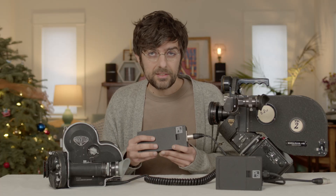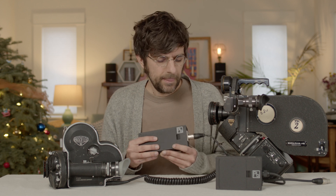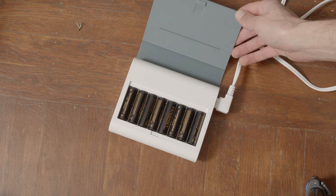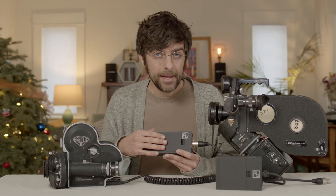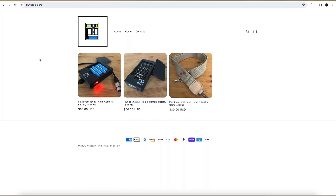This pack doesn't charge anything — it's just for powering your camera. You take the batteries out and put them into a normal charger that will distribute the charge properly for each of the batteries. If you want to buy one of these you can buy it at pluriboom.com — I started to produce these all myself.